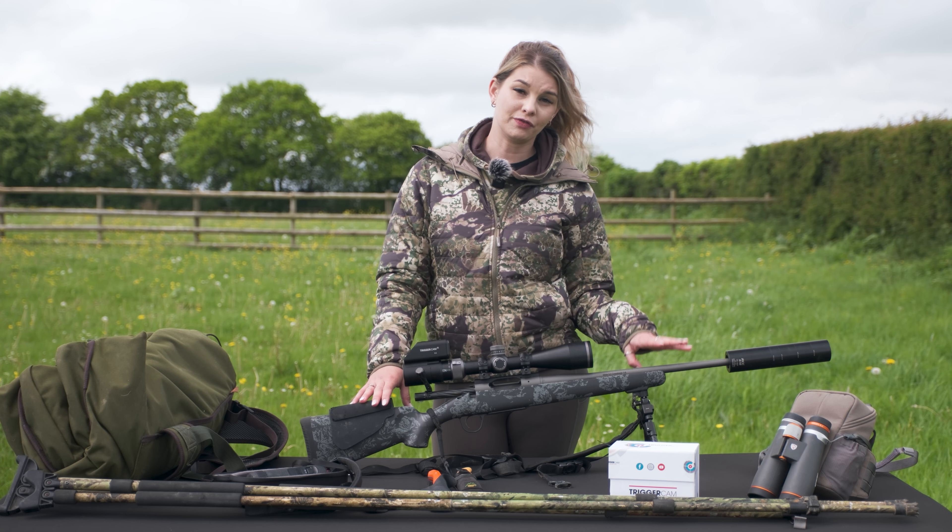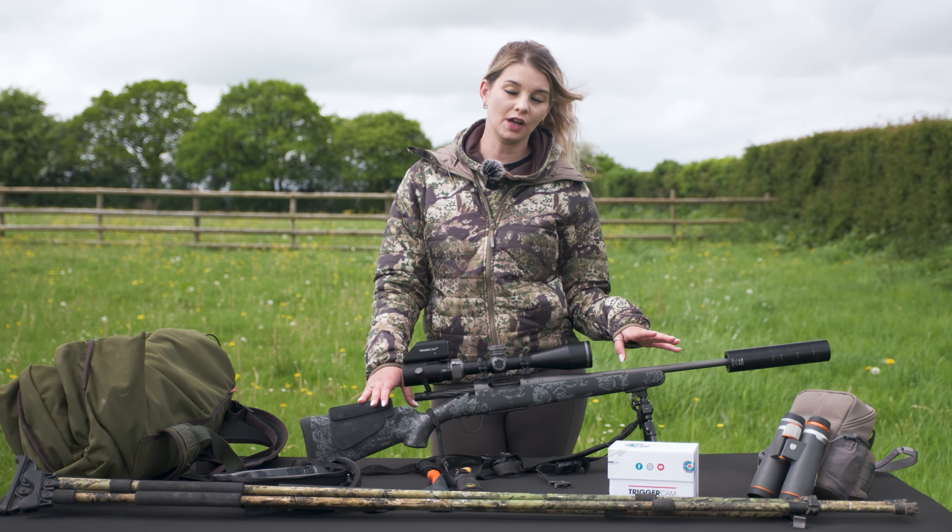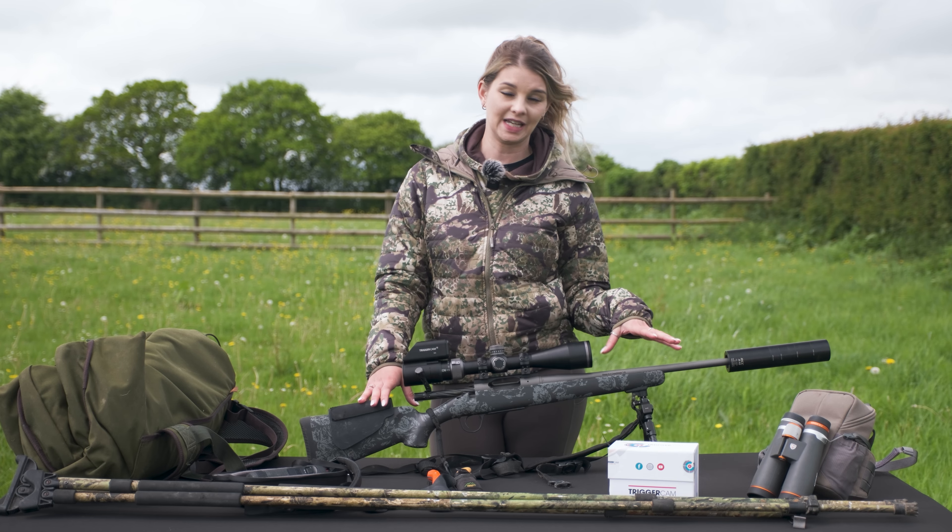It's got a 20 inch barrel, which is free floating and a 1 in 8 twist. For me I'm using 143 grain ammunition and it works fantastically.